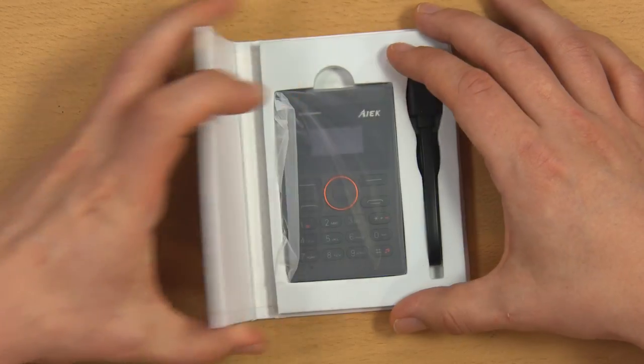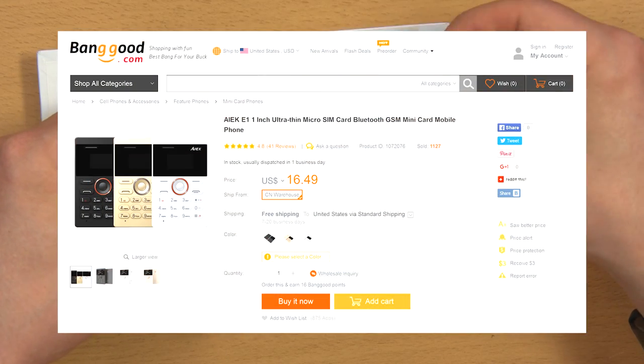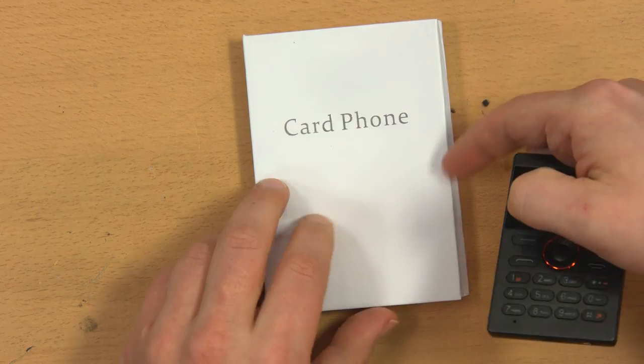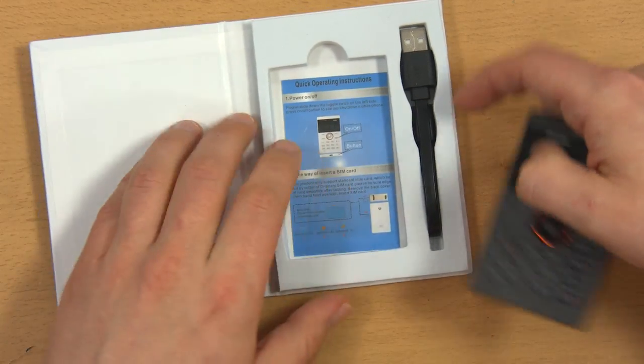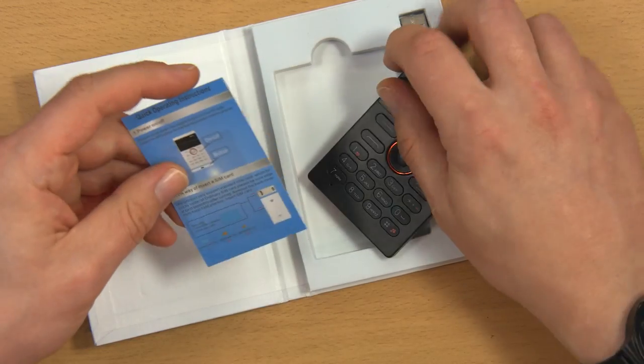I got this phone from Banggood for $9.99 US. It retails now for $16.50, so I guess I got a good deal. It comes in this nice card phone box carrying case booklet thing with very simple operating instructions.